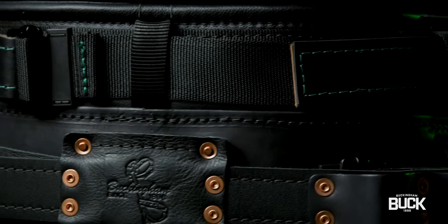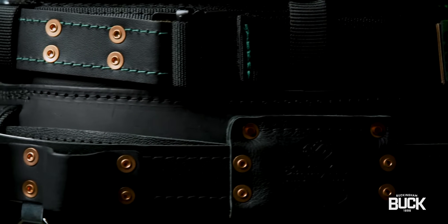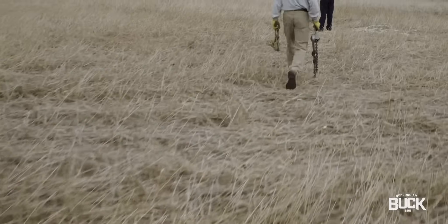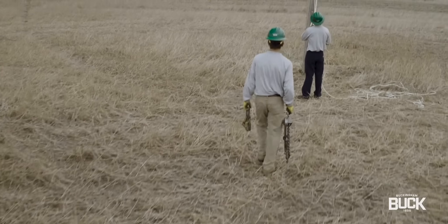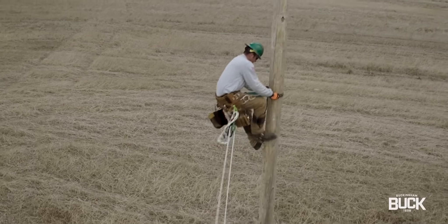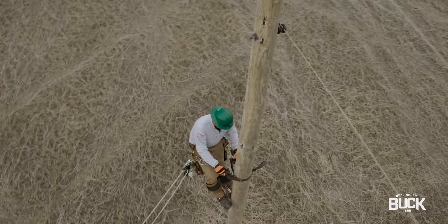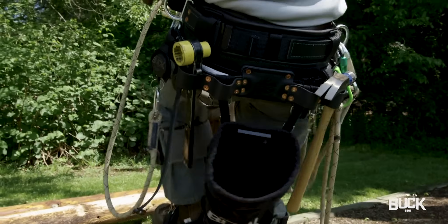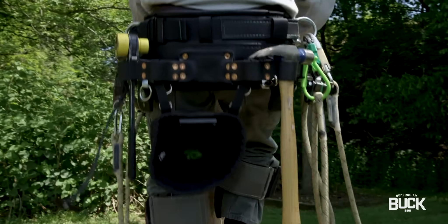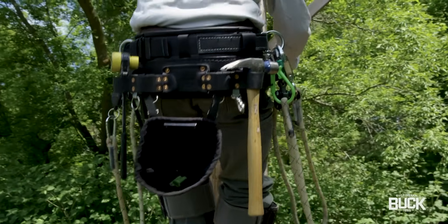High-quality ultra-soft leather gives this belt the instant broke-in feel. This belt is perfect for those who work in areas of the country where there are large temperature swings, where one day you're wearing heavy-duty Carhartts and the next only your FR pants and a shirt. It is also great for those just entering the trade who may either lose weight during line school or gain weight over the course of their career.